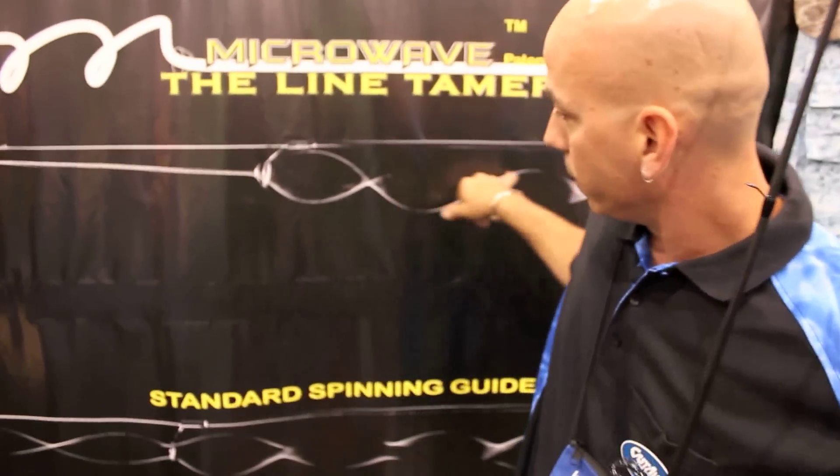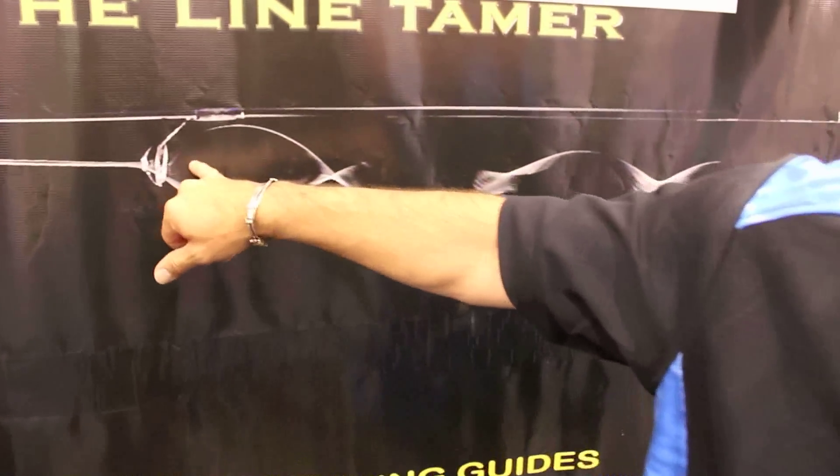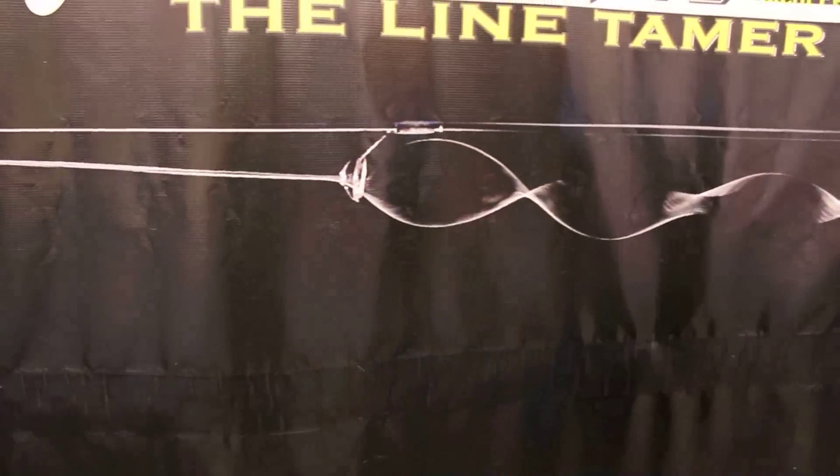This guide kills the helix. As you can see here, this is the helix — it comes out like a laser. Your accuracy is much better. You don't have that line slap that you get.